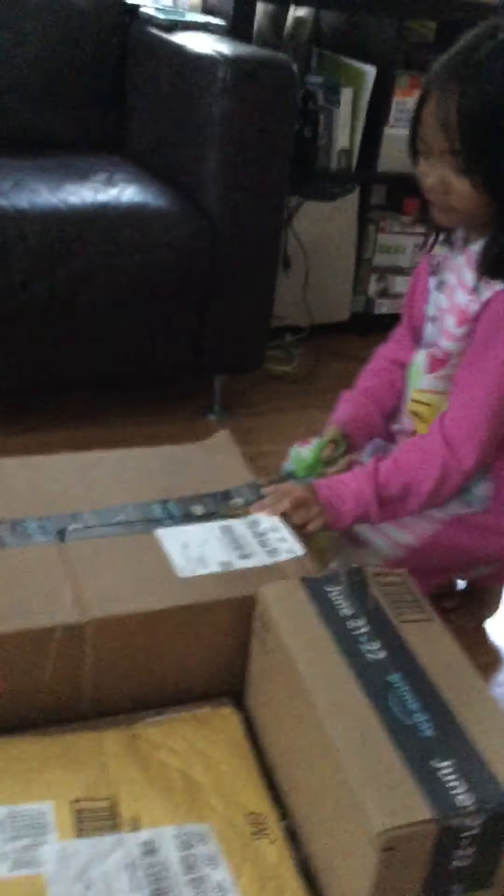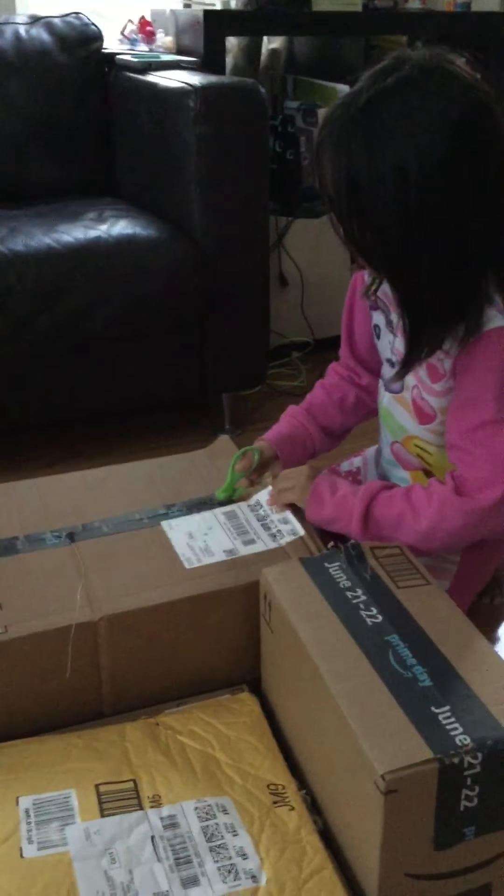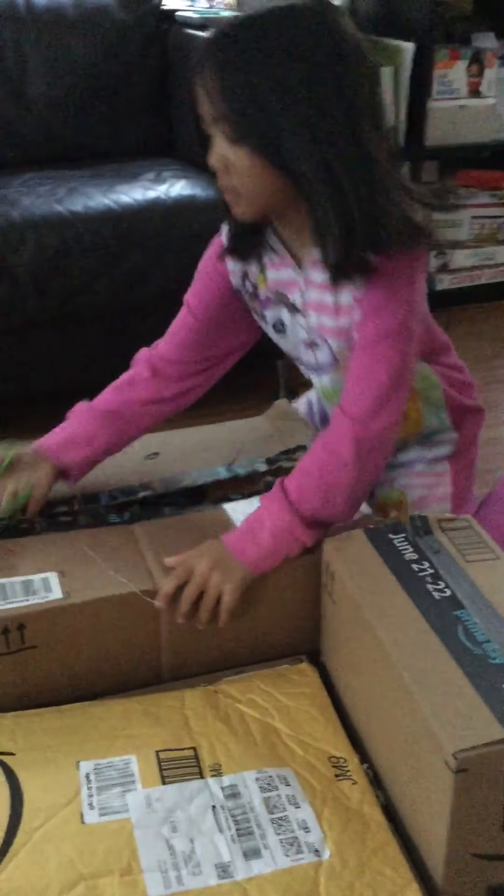Hi everybody! I'm Chloe and I'm from Disney Channel, and finally my fidget packs — my fidgets came. So I'm going to open this box first.